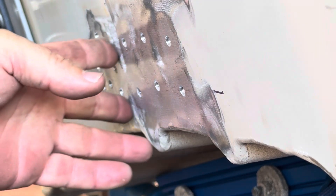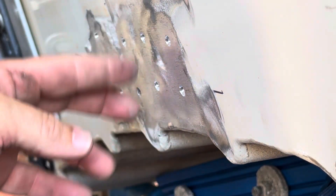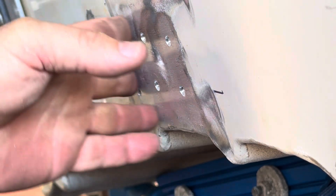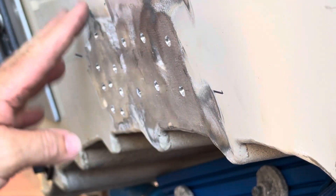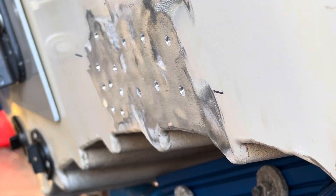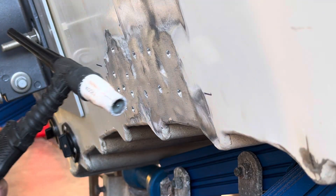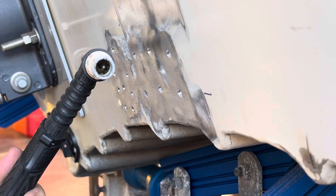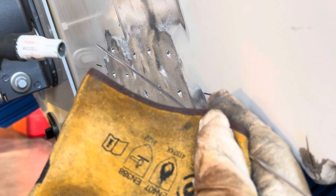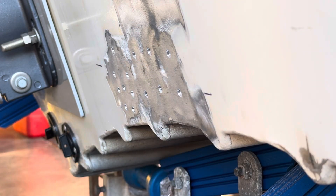All of those holes are now all the same size — they'll TIG weld up nicely. Once they're all done I'll sand them off and you won't even know they've been done. Then we'll put the transducer bracket on in the right spot. I've got my TIG torch, a little bit of filler wire, all my safety gear on, and some gloves.